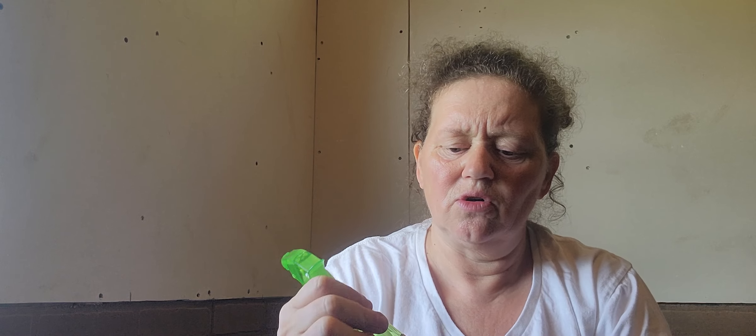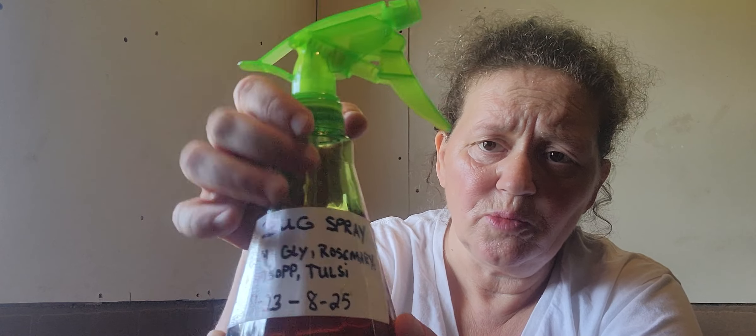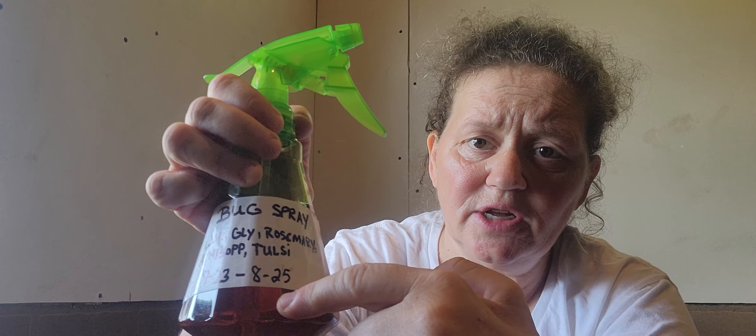What's going to happen is you're basically making tea with the witch hazel. The glycerin is a little bit of a preservative so it doesn't spoil and it keeps — the glycerin keeps it from evaporating as quickly when you spray it on your skin or around the area. Then after the three to six weeks, you want a little squirt bottle. Put a label on it so you know what you put in it, and if it works well, you can make more.